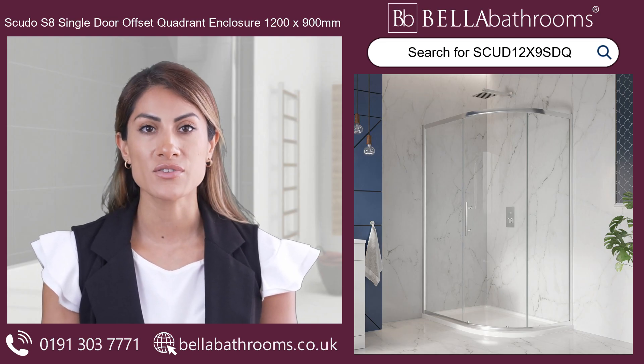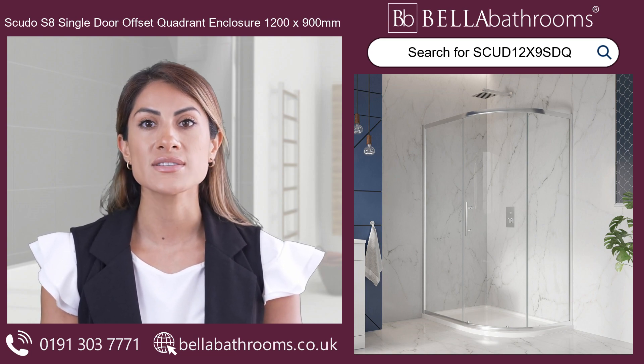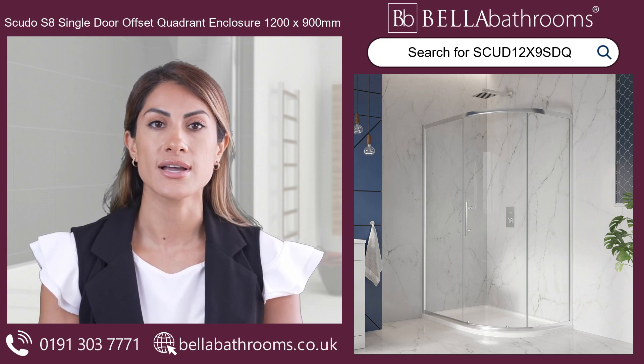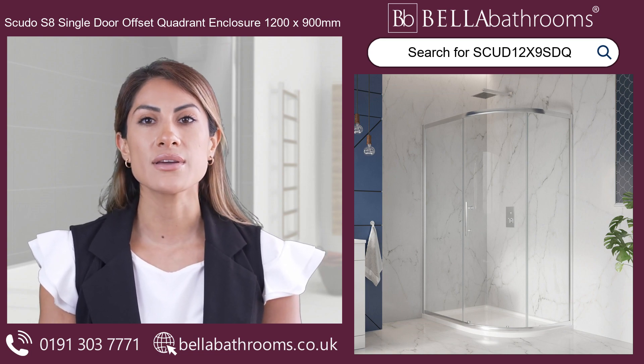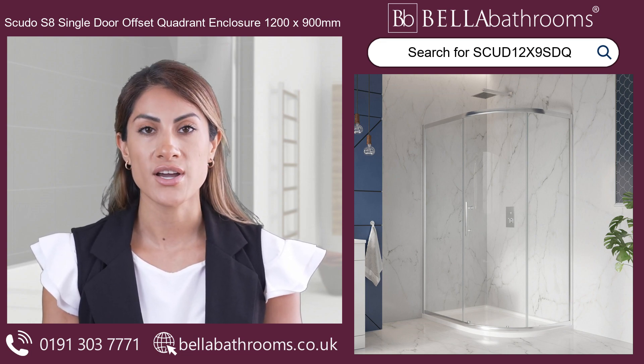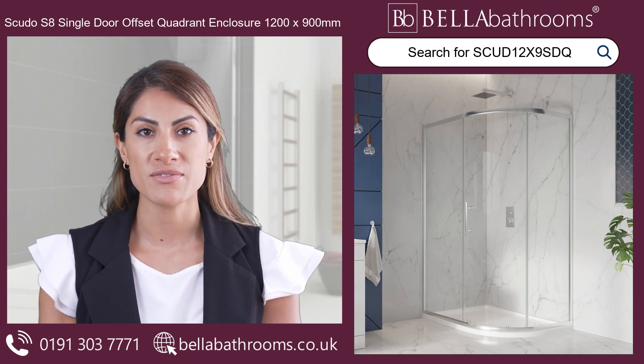If you're looking to glorify your shower routine, this spacious Scudo S8 Single Door Offset Quadrant Shower Enclosure in 1200 by 900 could be the perfect option for you. This sleek shower enclosure features a stunning brushed chrome finish and particular attention to detail which can truly elevate the look of your bathroom.